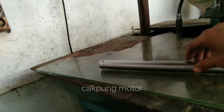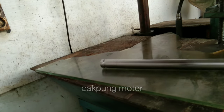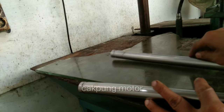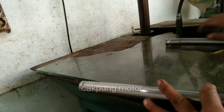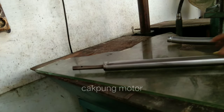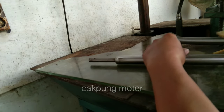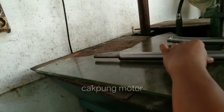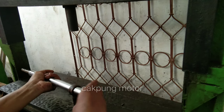Ini posisi bengkoknya. Untuk yang satunya ini, yang satunya parah sekali. Langsung kita tandai aja yang kita center. Setelah kita tandai, langsung kita pasang alat penyantarnya.